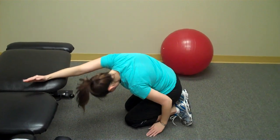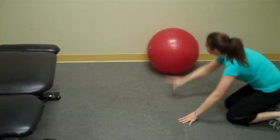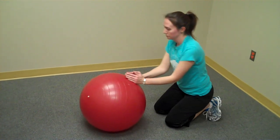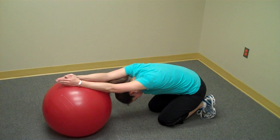The more advanced position involves an exercise ball. The patient is instructed to find an exercise ball and assume the same position — kneeling in front of the ball, prayer position, thumbs towards the ceiling. They roll the ball out in front and drop the head and torso towards the floor.